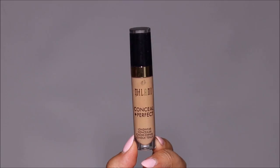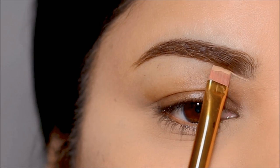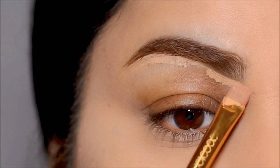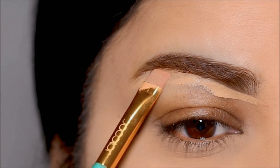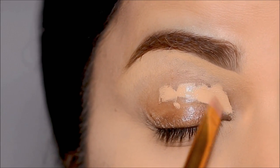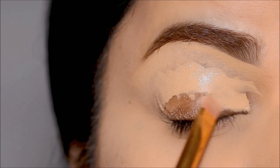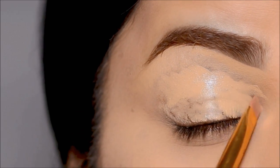Next, I'm going to be using a concealer — this is the Milani concealer in shade 145 — to clean up underneath the brows, and this will also go on my lid as a base for the eyeshadows. You can also use an eyeshadow primer if you're not comfortable with concealers. A lot of times if you have very oily lids, the concealer will secrete extra oil and that can mess up the eyeshadows. If you do, I would strongly recommend using a primer instead.